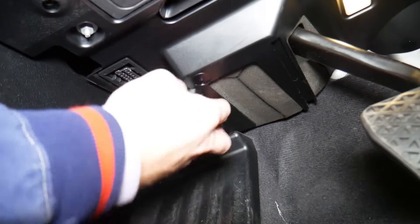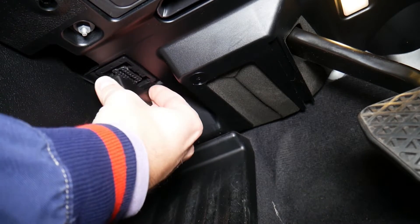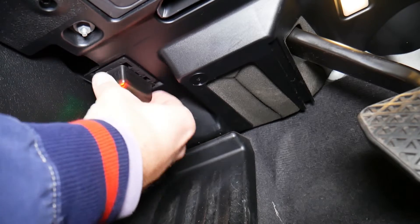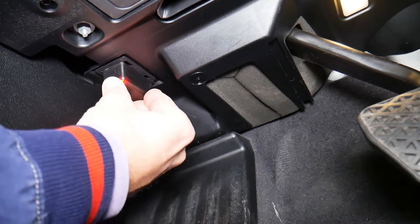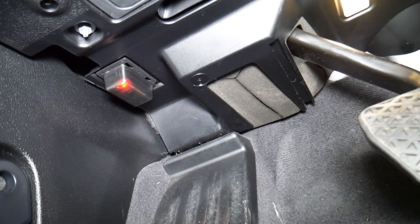Now I'm going to go ahead and plug it in — it's a very tight fit by the way. You will see lights come on, and once it connects you'll have one green light blinking there as well.